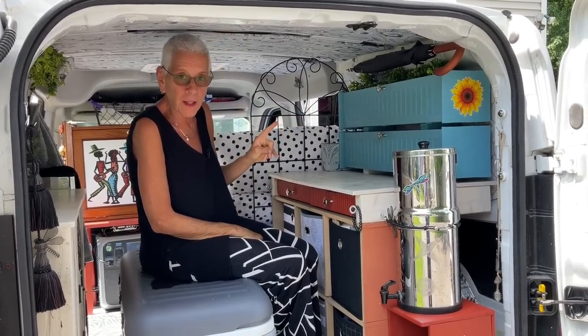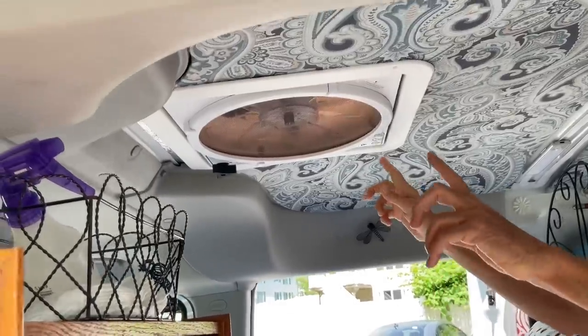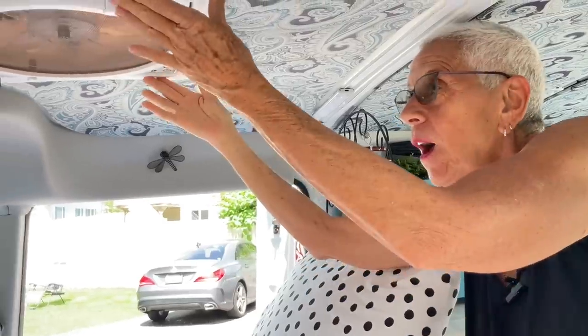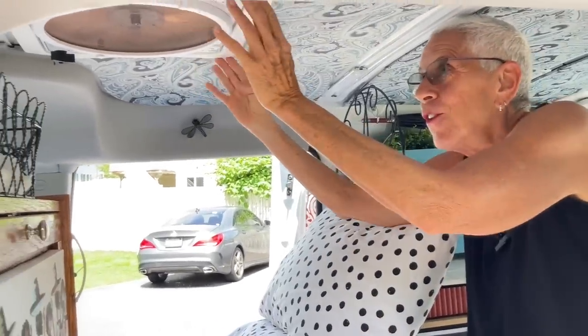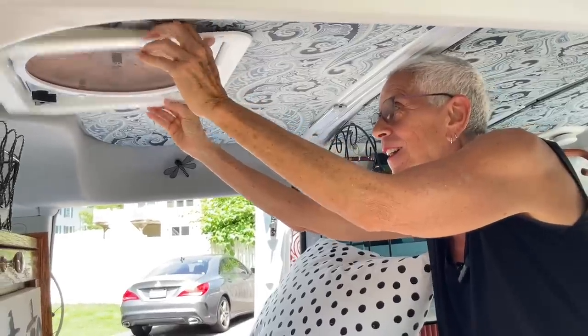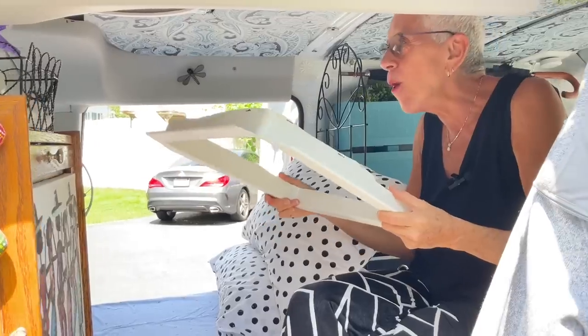Another thing that's been falling that I wasn't expecting is the frame that goes around the MaxAir fan. Bill told me the screw holes are meant to screw into wood, and most people have a wood ceiling — but I don't. So there's really nothing to screw it into. After vibrating and vibrating from driving, this frame just falls out.